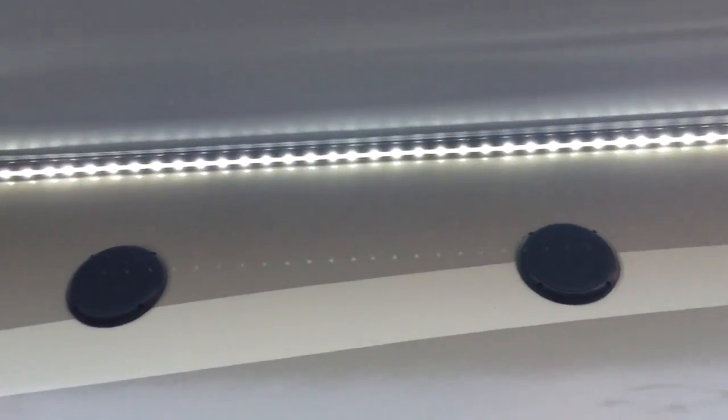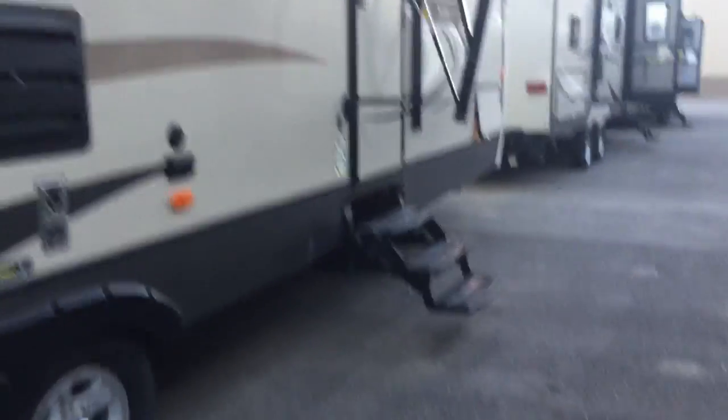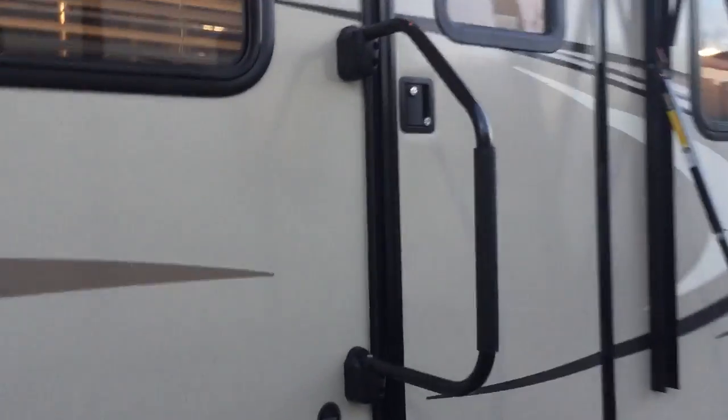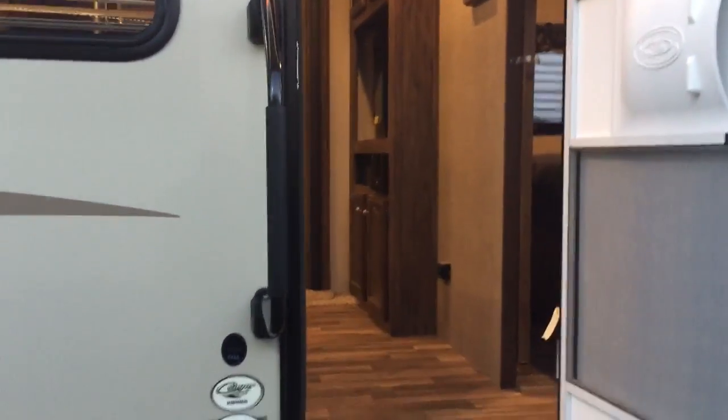On top you're going to see your speakers — all under the awning — so if you're out with your family having a good time, you can hang out in the shade on a hot sunny day. There's a second door that goes into the bathroom, which is great so if your family went hiking and your kids are all muddy, you don't want them coming through the main part of the camper — you can just have them come in through that door.